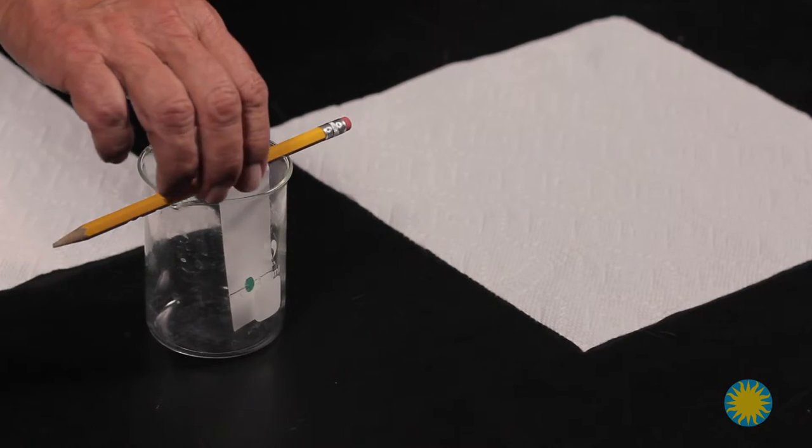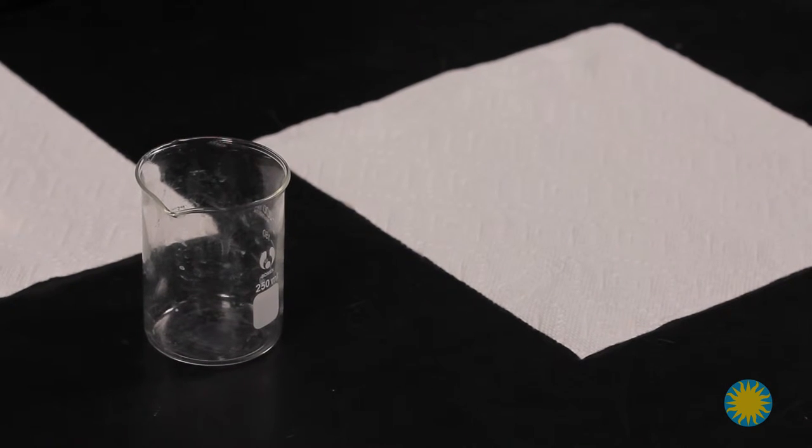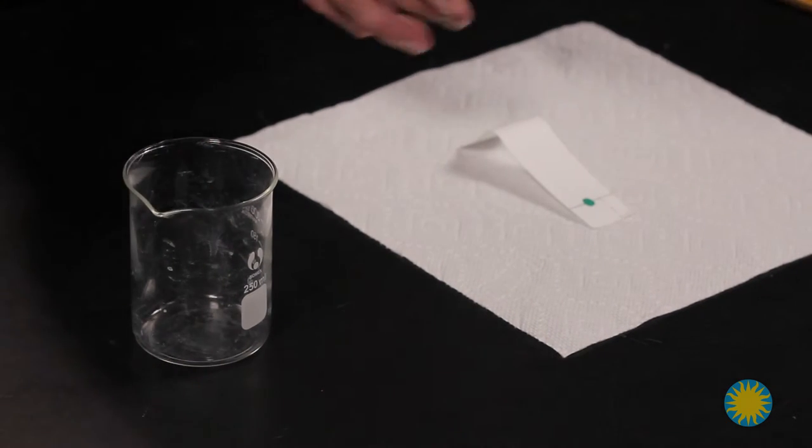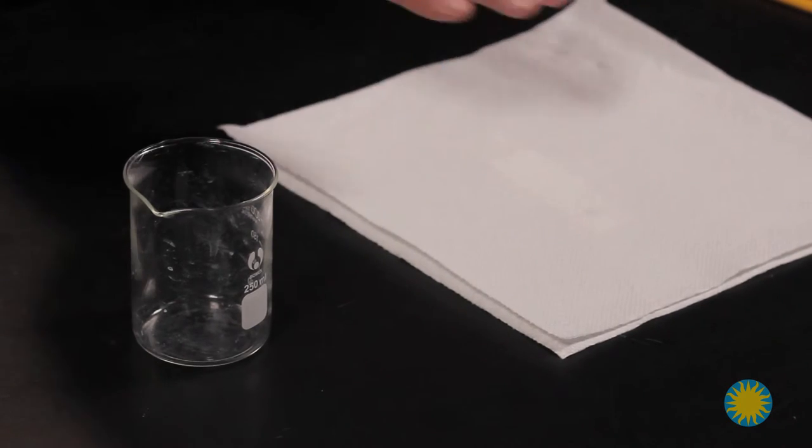In Lesson 4, Drying the Chromatography Paper, have the students take the paper out of the beaker and place it between two paper towels. Sometimes, have the students take the two paper towels and place it in their notebook to help the paper dry quicker. Sometimes, you can simply leave the paper towels out on the table and it will dry also.